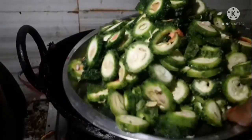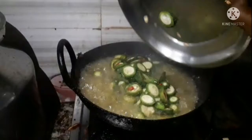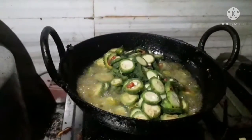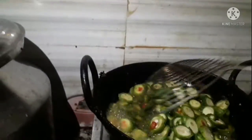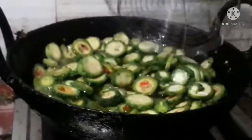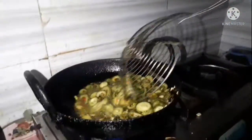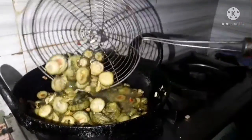Then I will cook on a bit more heat. I am going to fry this for some time.